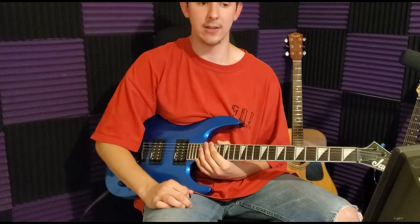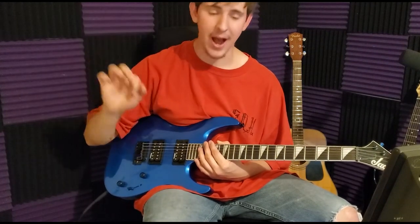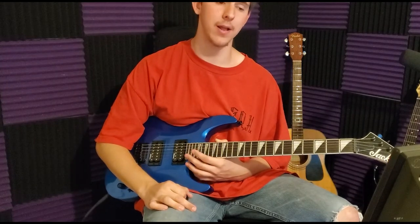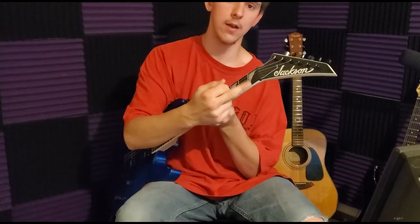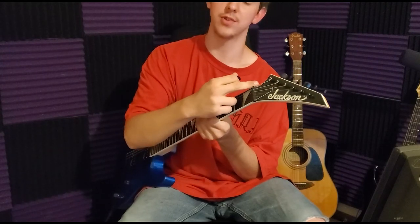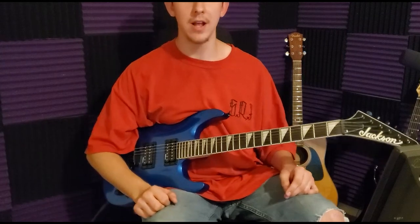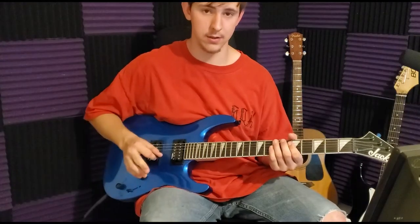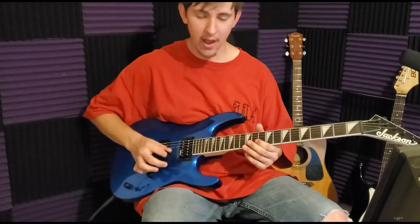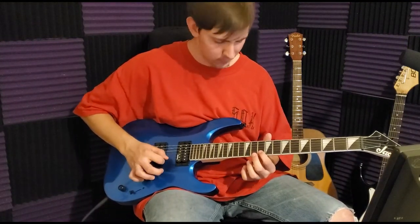I've just been practicing over and over again — that's just what you gotta do. I never thought I'd actually get good. This is a Jackson guitar, an actual name brand — not some knockoff. I'm going to play something familiar, let's see.